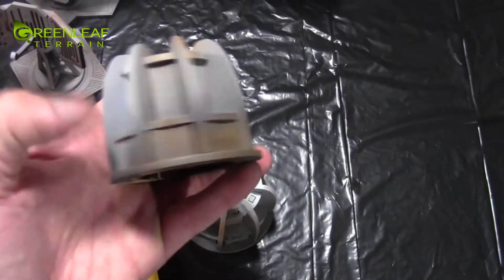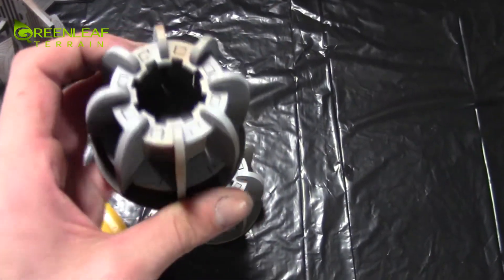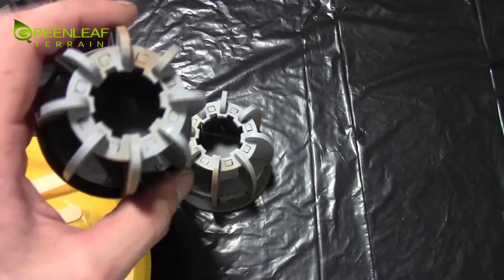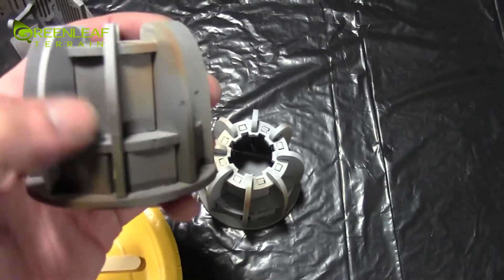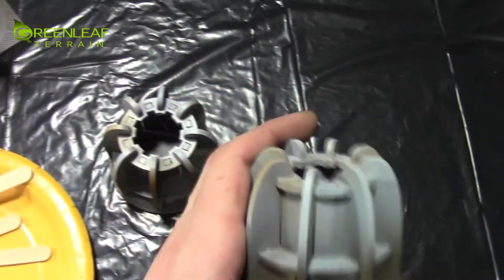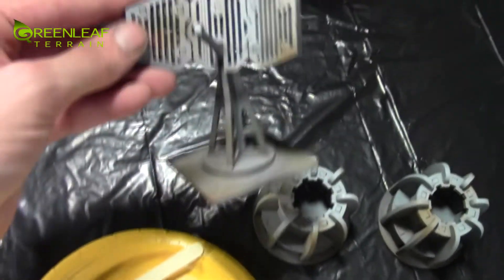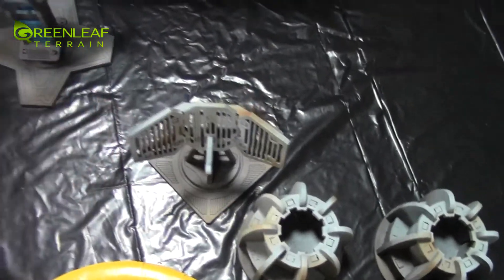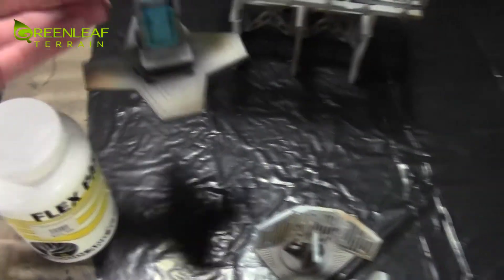I have these generator pieces done. Up top I'm not going to really put any snow because I think the generator would be hot or something and melt the snow. So I'm going to put snow down around this bottom part. And then we have this one comm relay - it's going to get some snow on it.